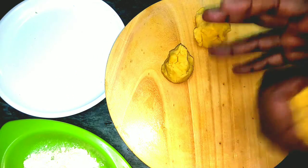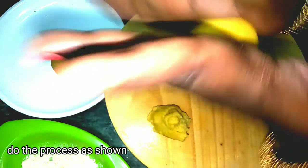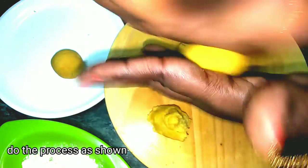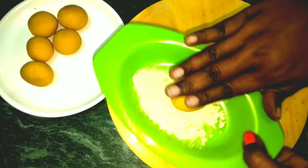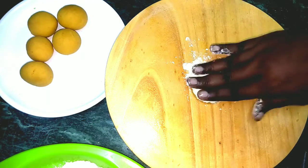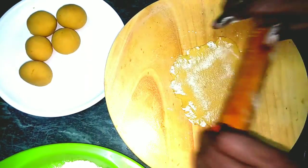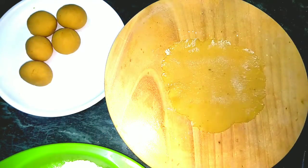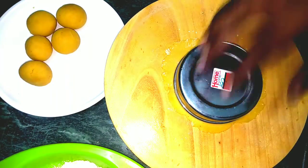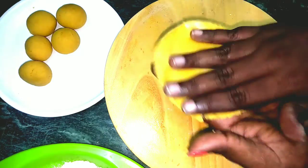We roll it and shape it. We cut it in a round shape.